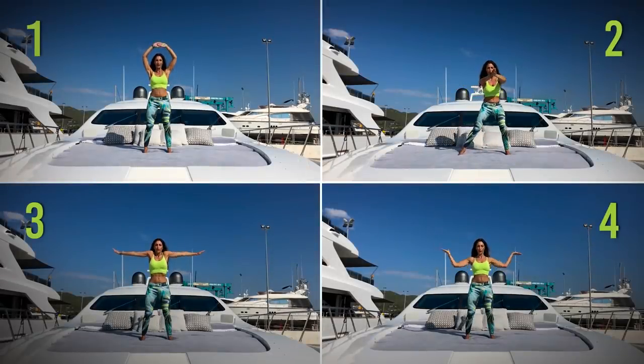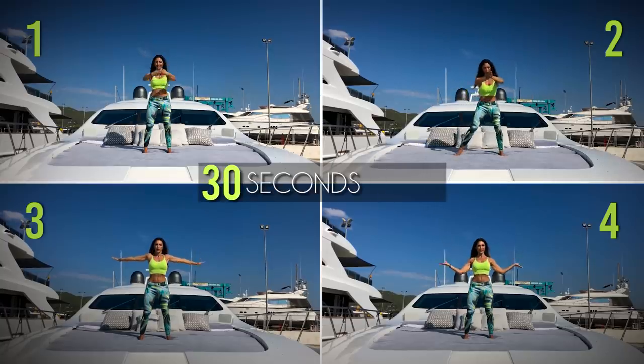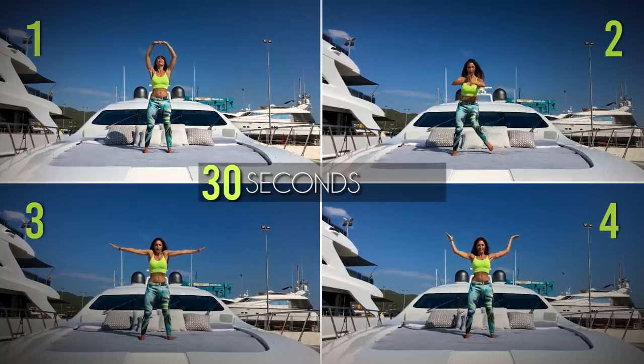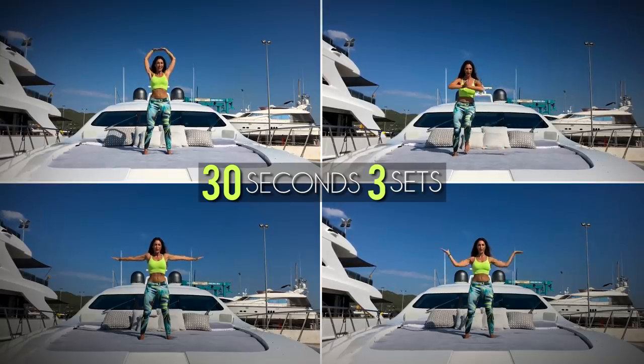This routine consists of 4 exercises. Each one we will do for 30 seconds, and the entire routine we will complete in 3 sets. If you like, you can add weights to intensify this workout.